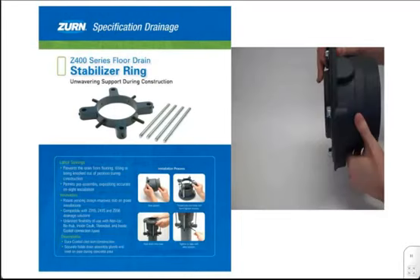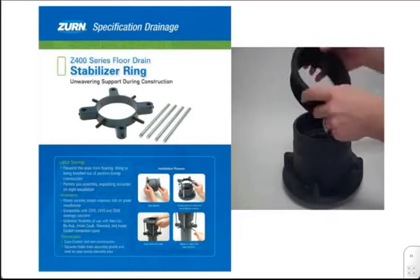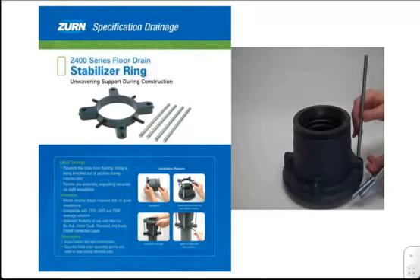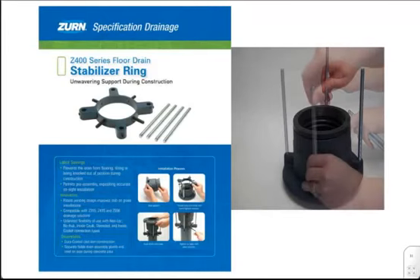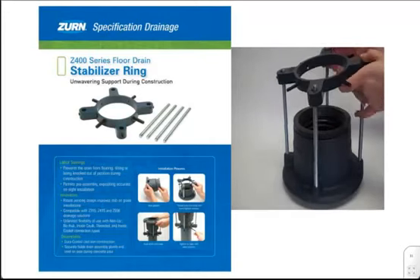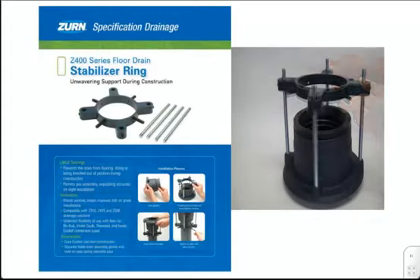To begin, you may be using a NEO-lock connection. If this is the case, seat the gasket securely in place. Next, take the threaded supplied rods and put them securely into the drain, ensuring all rods are in place. Next, line the holes of the ring with the threaded rods and slide the SR down approximately 1 inch. Hand-tighten the thumb screws, securing the SR onto the threaded rods.